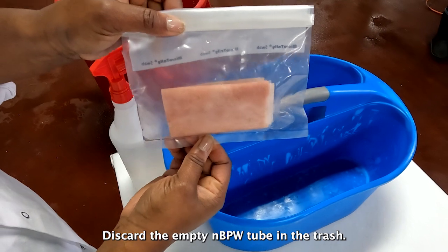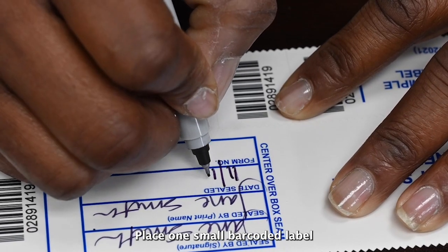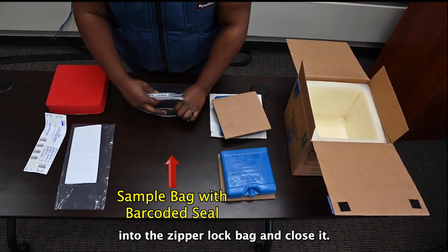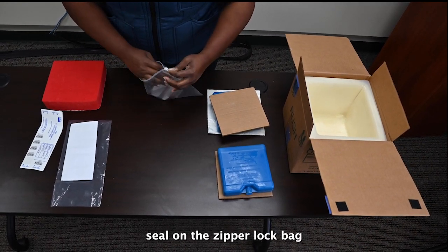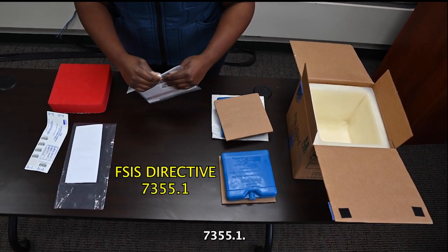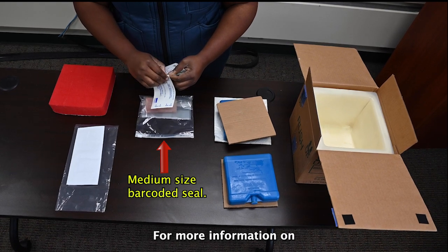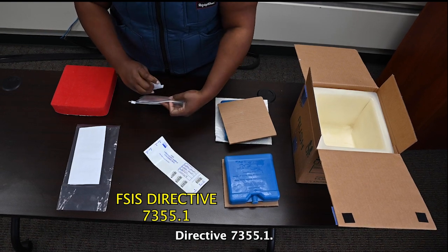Discard the empty NBPW tube in the trash. You are now ready to label the sample. Place one small bar-coated label on the sample bag containing the cloth. Then place the sample bag into the zipper lock bag and close it. Include a medium-sized bar-coated seal on the zipper lock bag as described in FSIS Directive 7355.1. Place the labeled and completed sampling form in the plastic sample form sleeve. For more information on using the bar-coated labels, please see FSIS Directive 7355.1, Use of Sample Seals for Program Samples and Other Applications.